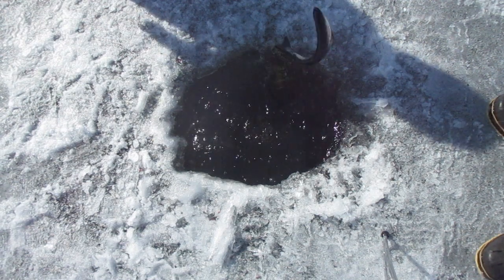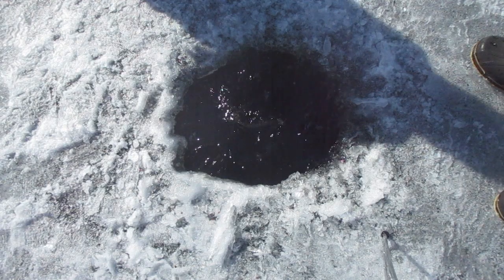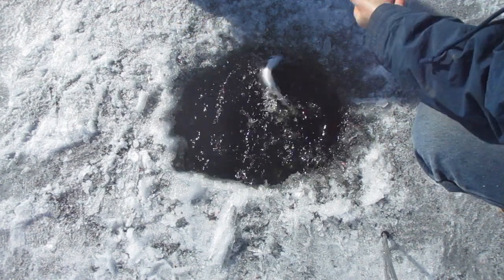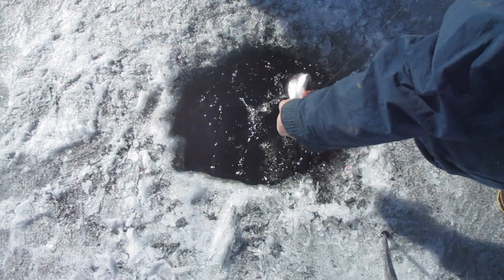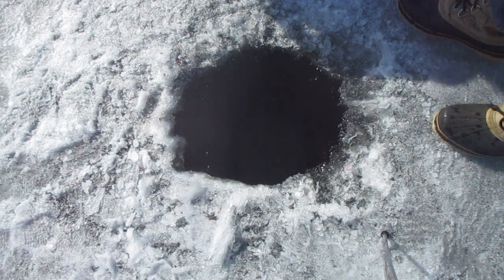Yeah! Put him back! Put him back? Yeah, I can do it! Don't get close to that hole. So this one's a salmon — there he goes, now he's gone.